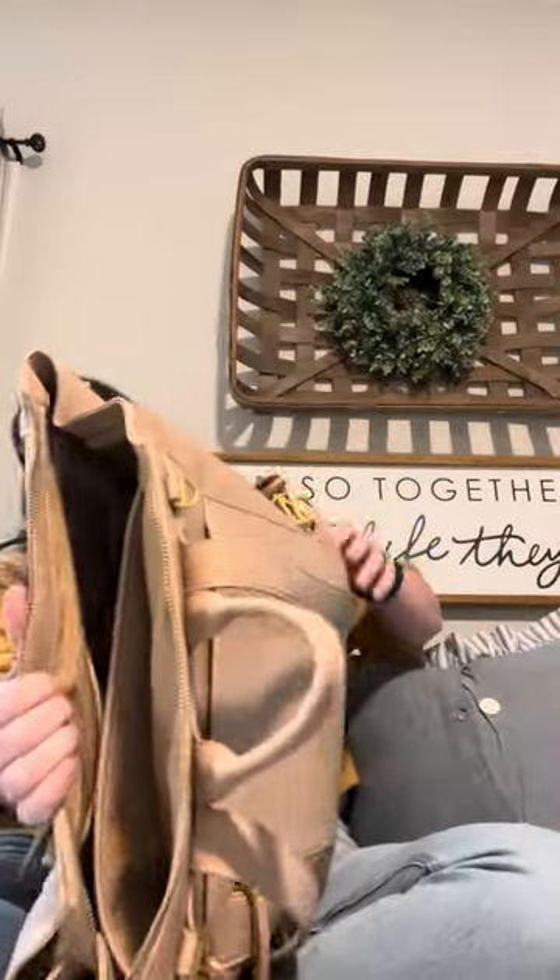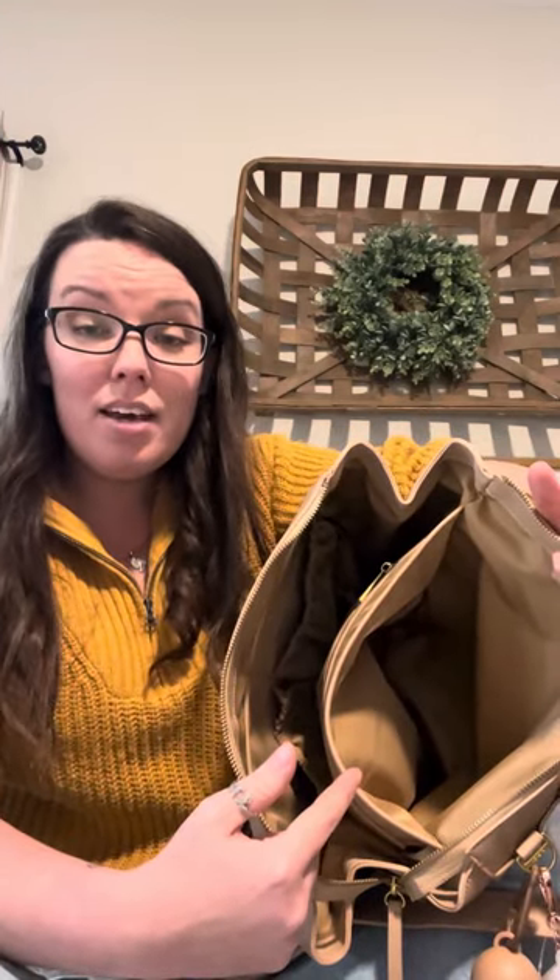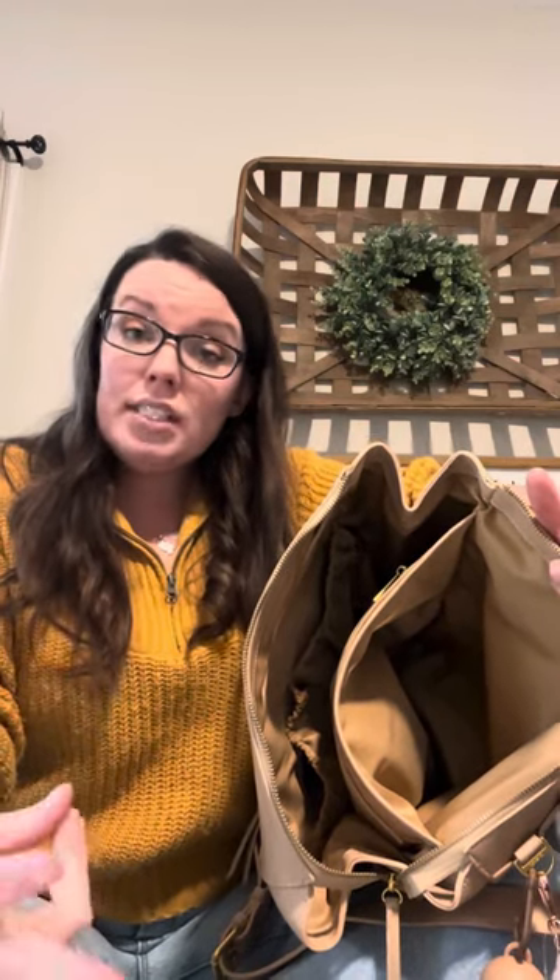Now the inside — this bag is magical, guys. It really does have so much more space, even though you cannot really tell. They added this really big pocket in the back. If you have a small MacBook, a tablet, or a thick planner — I have a Passionate Penny Pincher home planner — I keep mine back here because I really don't go anywhere without it. I'm constantly making doctor's appointments.